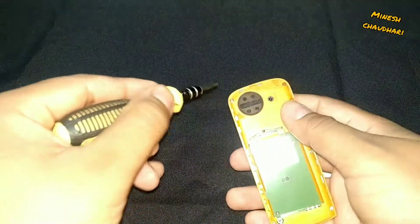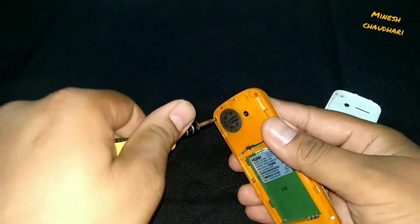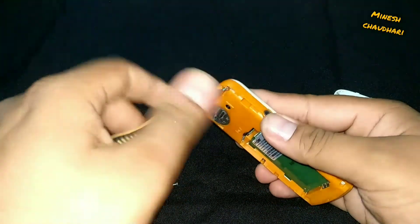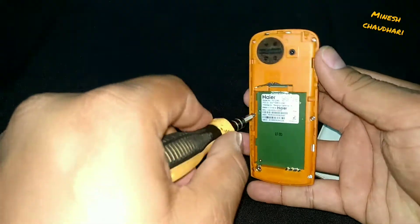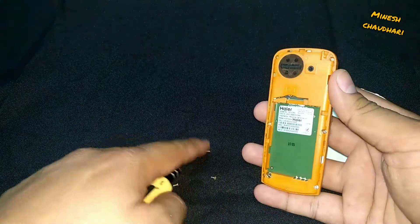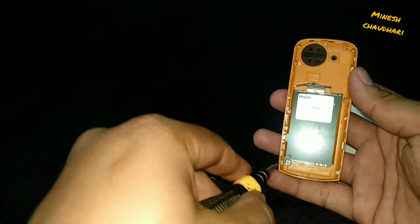This phone has six screws. First we will open the back panel of this phone. Clearly you can see a big speaker and a camera module in this phone. Everything in this phone is plastic — not a single piece of glass or metal.